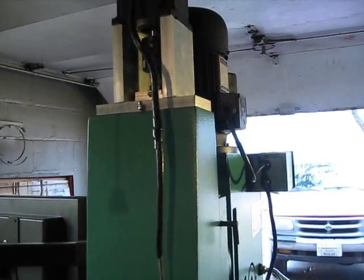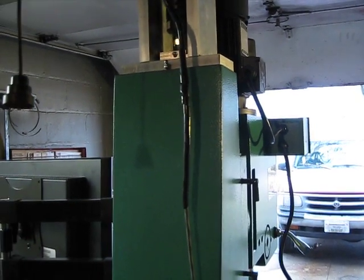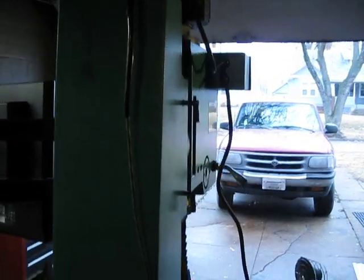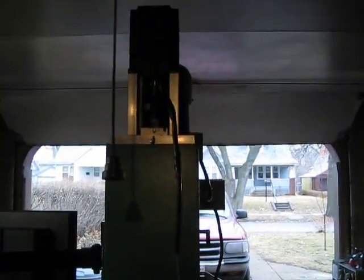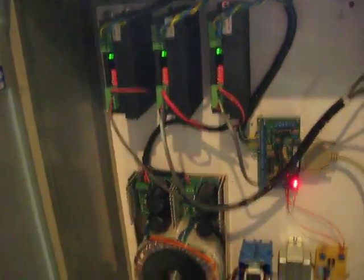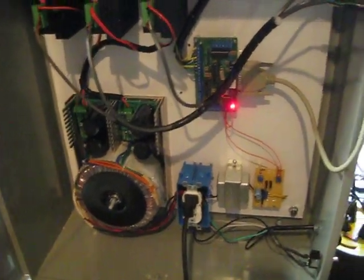That motor will raise the head up and down. I've never tried to max it out but it's quite fast. Those motors are all Killing motors, just microstepping drives, power supply, breakout board — pretty standard stuff.